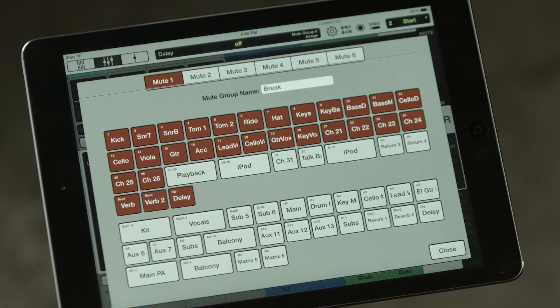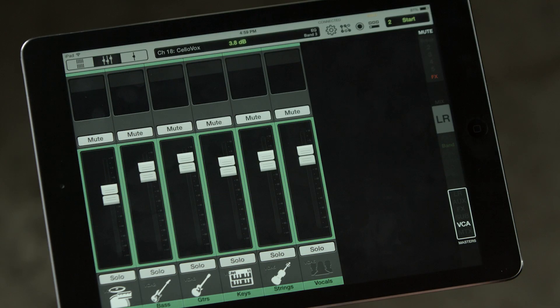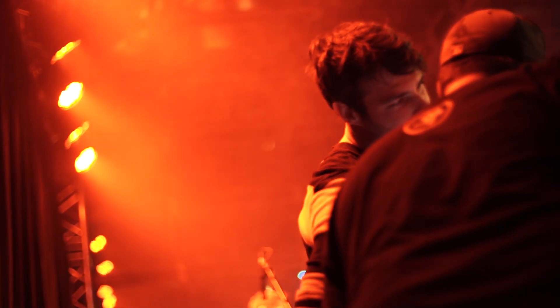The DL32R also features six VCAs and six mute groups, which are critical for controlling large amounts of channels. VCAs are a very powerful tool for mixing live shows. I cannot imagine doing a show with 32 channel inputs live without the ability to use VCAs.